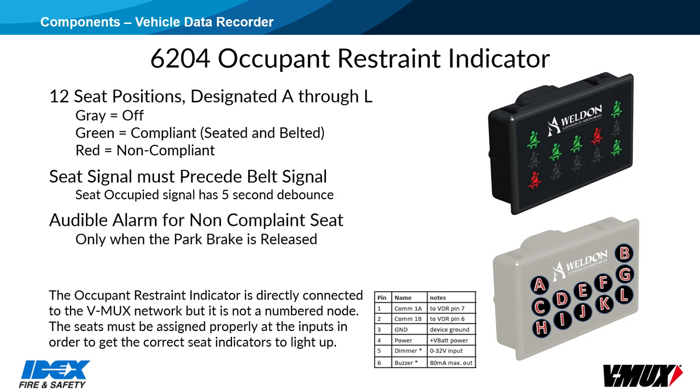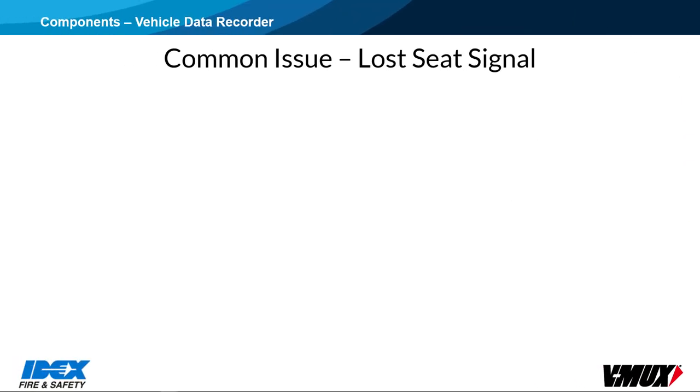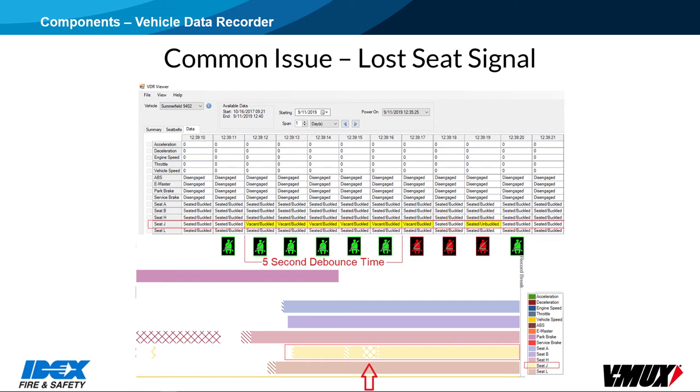An audible alarm will occur for any non-compliant seat when park brake is released. Seat status can also be shown on a Vista 4 display, eliminating the need for an Occupant Restraint Indicator Display on V-Mux-equipped vehicles. A commonly reported problem is bad seat sensors. When a seat occupancy signal is lost for more than 5 seconds, the display will indicate non-compliance. The only way to clear that situation is to unbuckle the seat belt and buckle it again, because the seat signal must precede the belt signal. Sometimes the problem is that the seat sensor is out of position, but it is also possible that the seat switch contacts are bad.